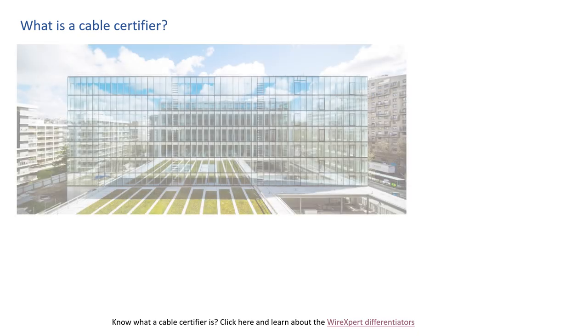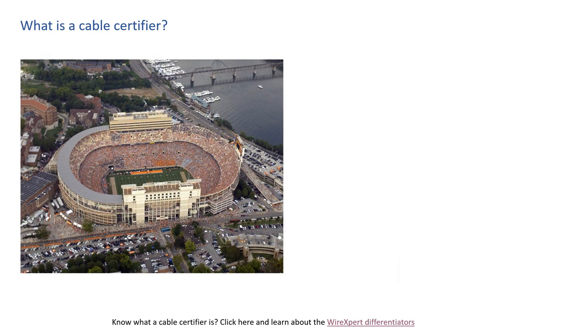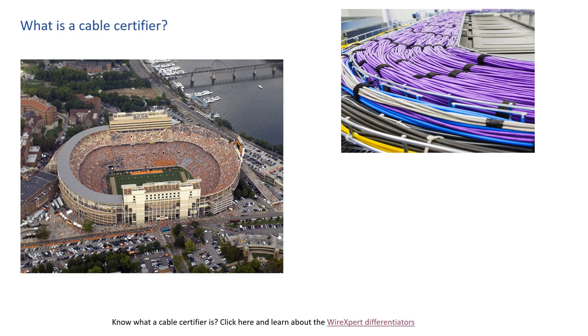First, let's talk about what a cable certifier is and why it's important to you. Today, office buildings, malls, industrial plants, and even football stadiums have network communication cables connecting data centers, computers, and people. In fact, you may be the person installing these fiber and copper network communication cables in these facilities.